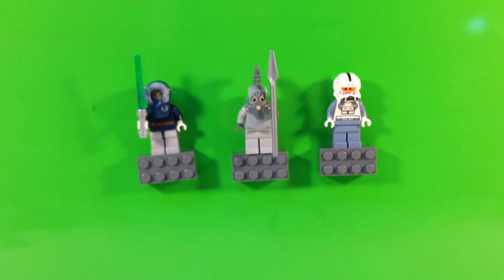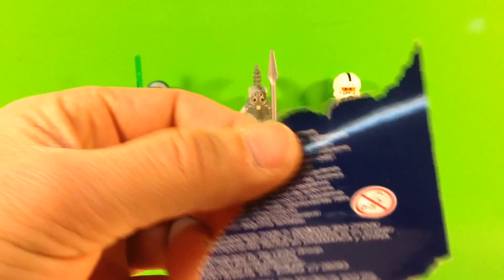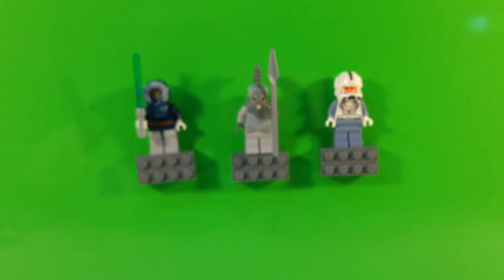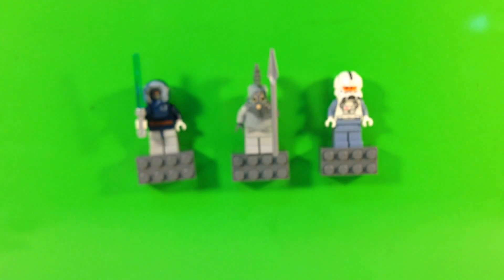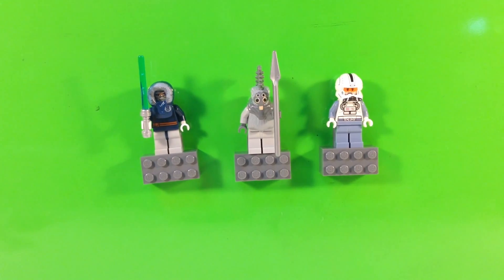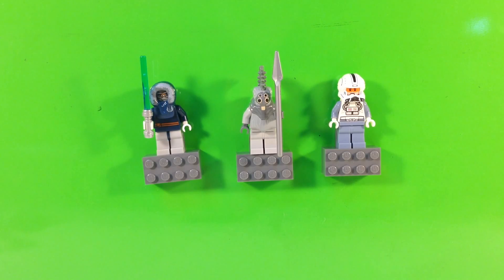Another thing on these is a lot of these figures were made in China. And wherever they produced them there, it did not have the same quality. The components were made in Denmark and China, and some started to notice minor differences. They're not big enough that I ever had a problem with that. Some complained about the quality of the ones produced specifically in China.